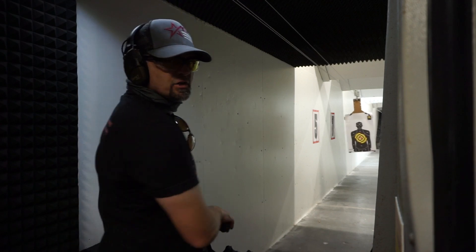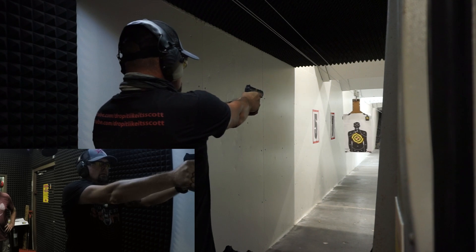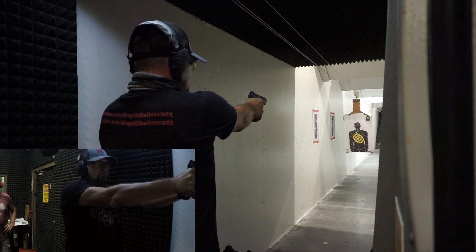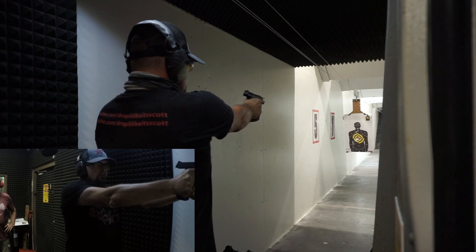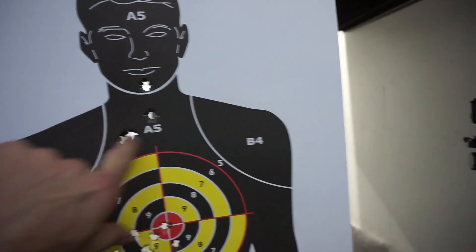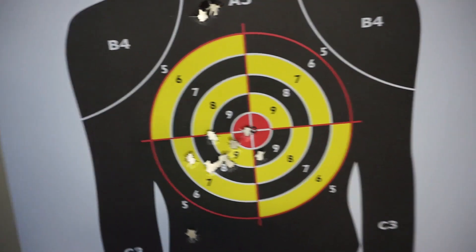First shot of the day — I don't know if it gets any better than that. Should I quit while I'm ahead? No, we're going to keep going. Let's check out how well we did on that one. Not too bad. Got him in the neck a couple times. We hit four shots here, and then we tried to keep it all within about two and a half to three inch circle. We got one stray one down here on the side. Not too bad.